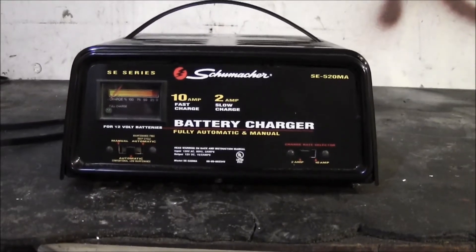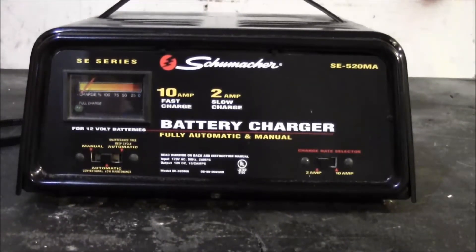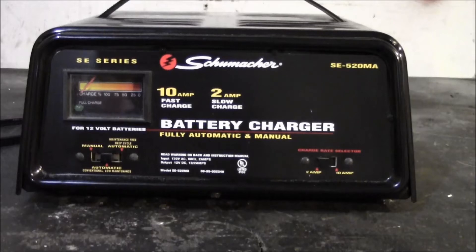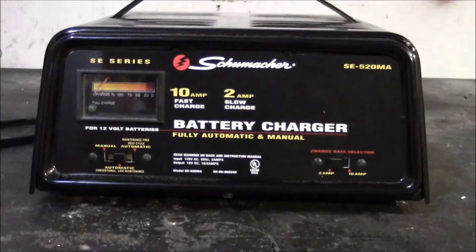On the other hand it's also kind of irrelevant, because there are ways of tricking an automatic charger into charging a deeply discharged battery. That involves hooking up jumper cables in parallel — you hook your dead battery up to a battery that has a charge using jumper wires in parallel, and the two batteries together will provide enough voltage for the charger to sense that there's a battery there, which will activate it.